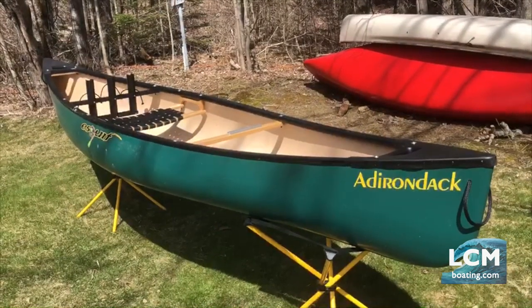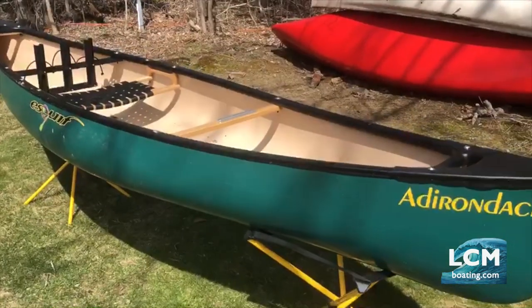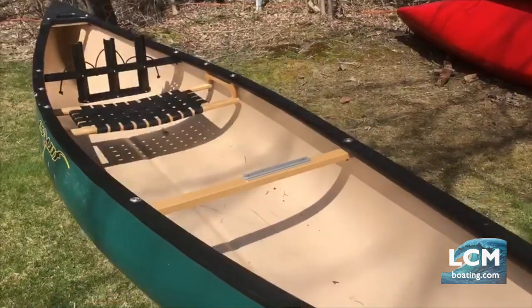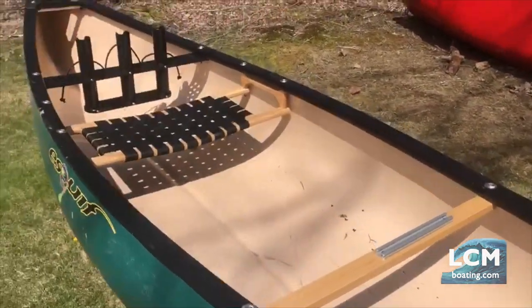My Adirondack has been modified some. It comes standard with a cane seat as you see. I've actually made some modifications, putting a sliding track on my bow thwart and then removing the stern thwart and putting in a set of rod holders.